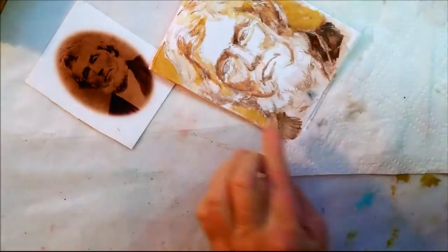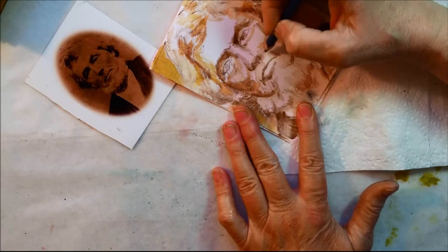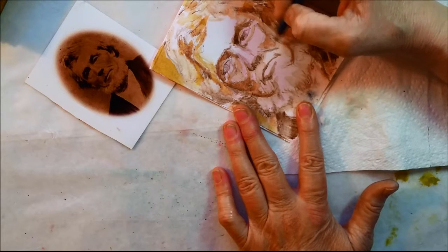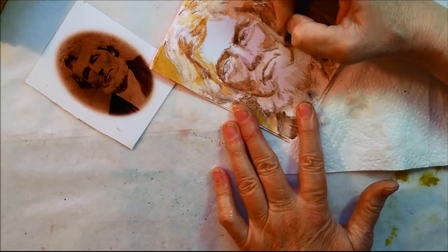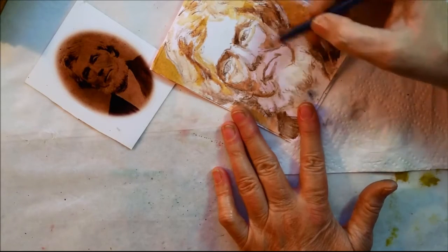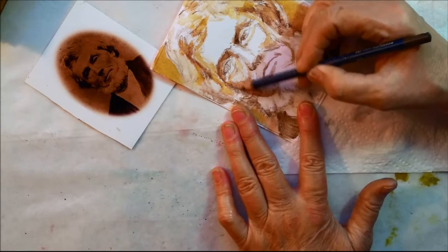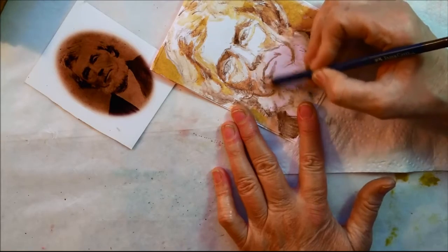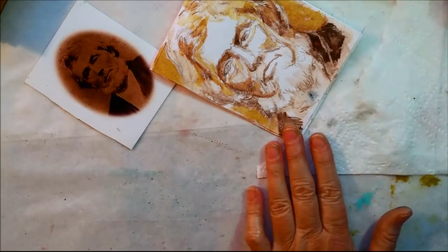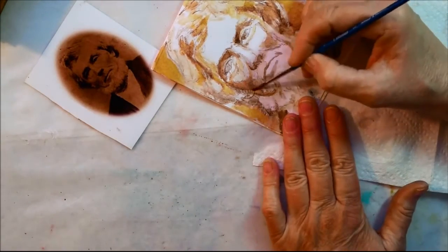He's got a definite line coming there and I could probably sketch that in now, just kind of sketch it in with my brown. It's got a very defined cheekbone, a very defined area in there, a very defined darkened area. That shadow falls off into here, so I'm going to go to my larger brush and just kind of smooth that out a little bit.